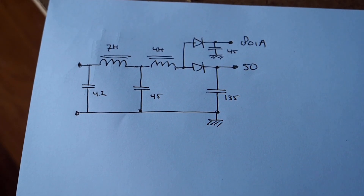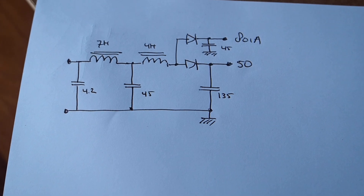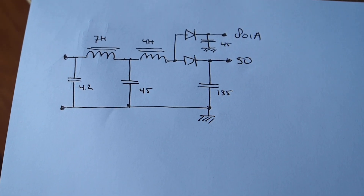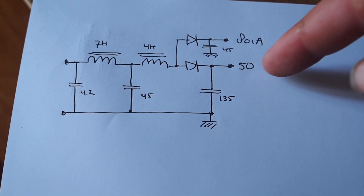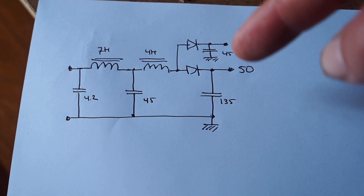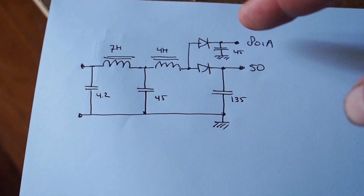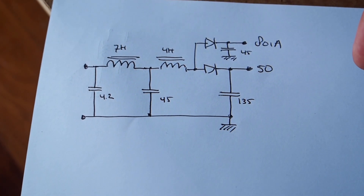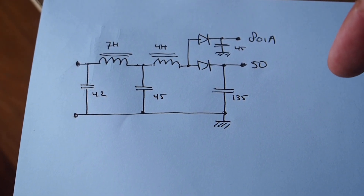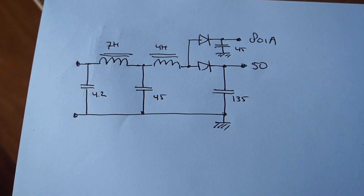Anyway, that's it for this topic. I hope for the tube amp builders and designers amongst you that it might be an interesting concept. It's definitely something I'm going to keep an eye on with future amps or further development of this amp, to see how much of the sound quality is actually down to the power supply - because I think it's extremely significant, especially in single-ended amps. I hope you found that interesting and I hope to see you in the next video. Until then, all the best - see you next time, bye bye.